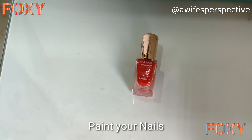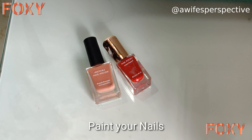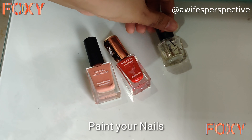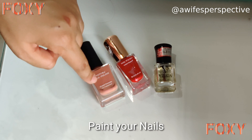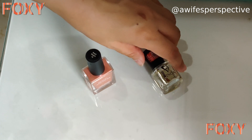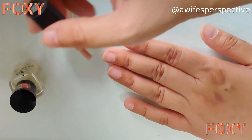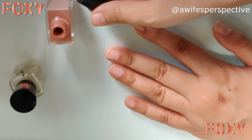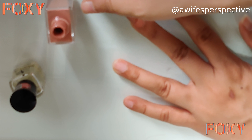It's time to add beauty with nail polish. I have two shades — red and nude — plus a transparent top coat. I'll go with the nude color. Apply it gently and try not to spill on the sides. If it does spill, don't worry — you can remove it with a nail paint remover.